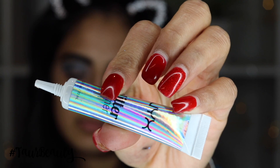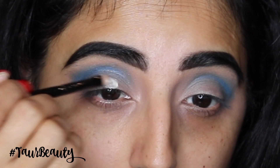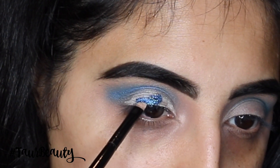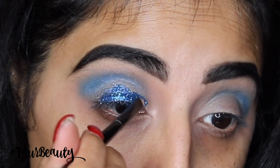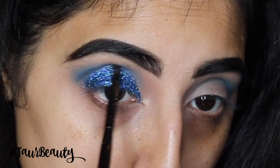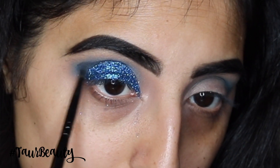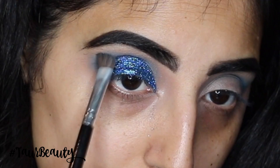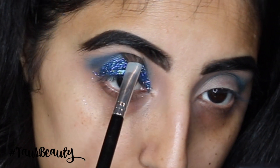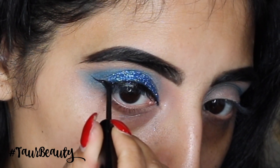Then I'm going in with this glitter from NYX and the glitter glue also from NYX, and I'm going to apply some of the glue onto my lid and then apply some of the glitter. I will leave all the details on the exact name of the glitter down below in the description box. I'm applying this with a small flat brush and going back and forth with the glue until I have got the right amount on the lid. Then I'm taking the colour Dagger from the Smoky Palette by Urban Decay and applying a little bit into the crease and blending this out — I just felt like I really needed to make the crease look a little bit darker and more blue.